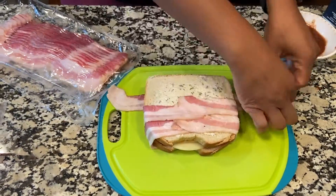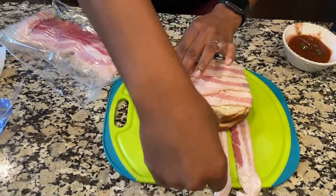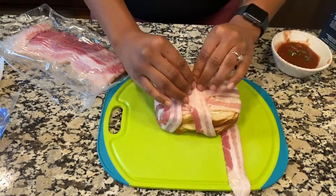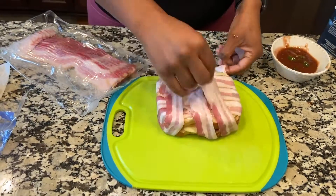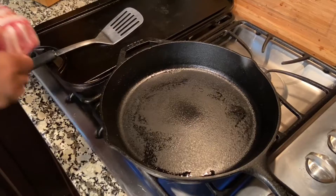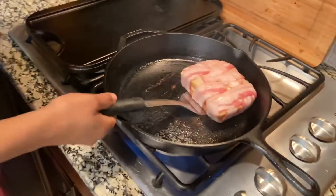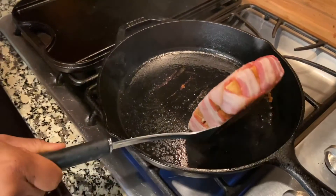Now I'm going to wrap it — yes, wrap it in that lovely bacon. Three slices is not enough; six slices will do. It's like a mummy grilled cheese — a mummy bacon grilled cheese. Now I'm throwing it in a pan. I wish you guys could hear that sizzle.